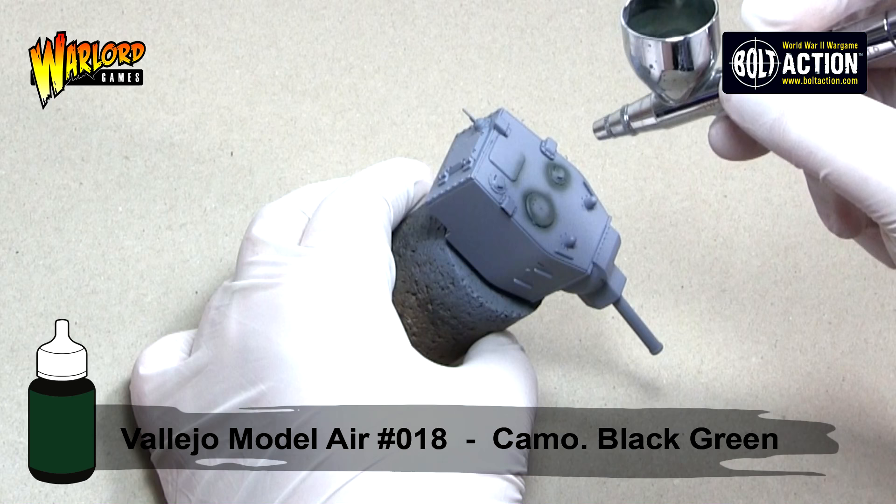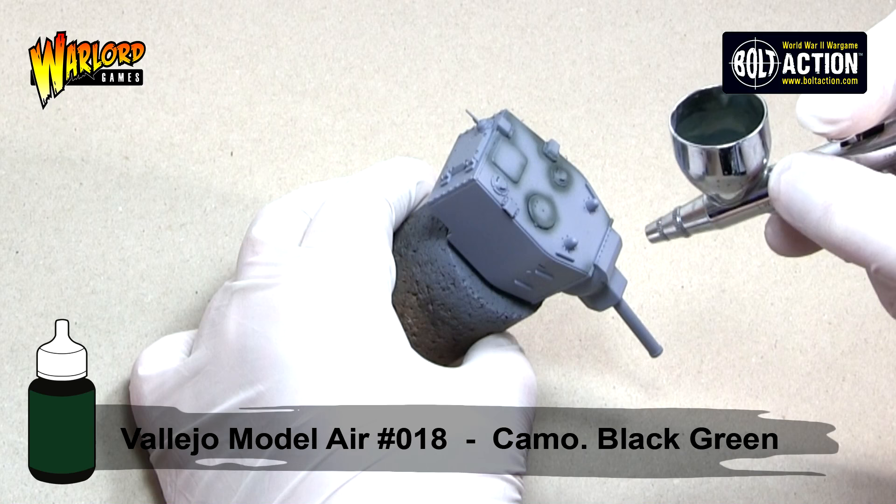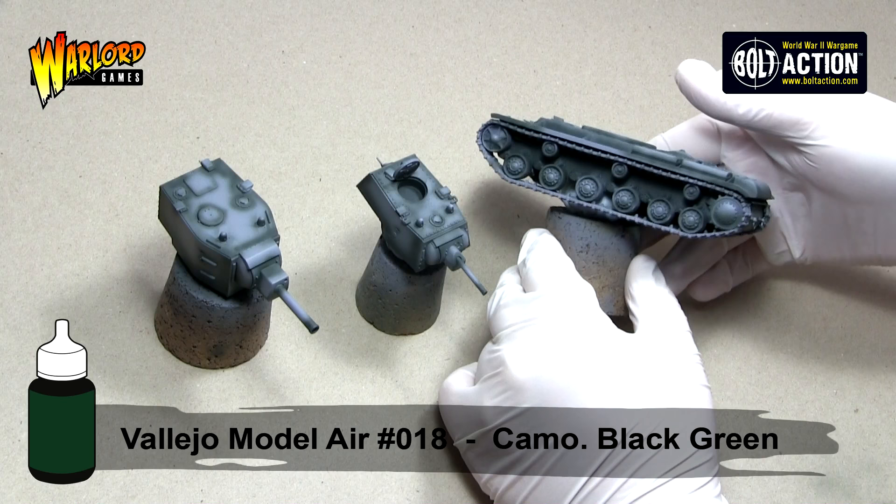For my detail work I use an Iwata HPC Plus and for any varnish work I use my SparMax. Here you can see what we're aiming for — I've shaded around any panels, at the bottom of any side plates, and where two parts meet.